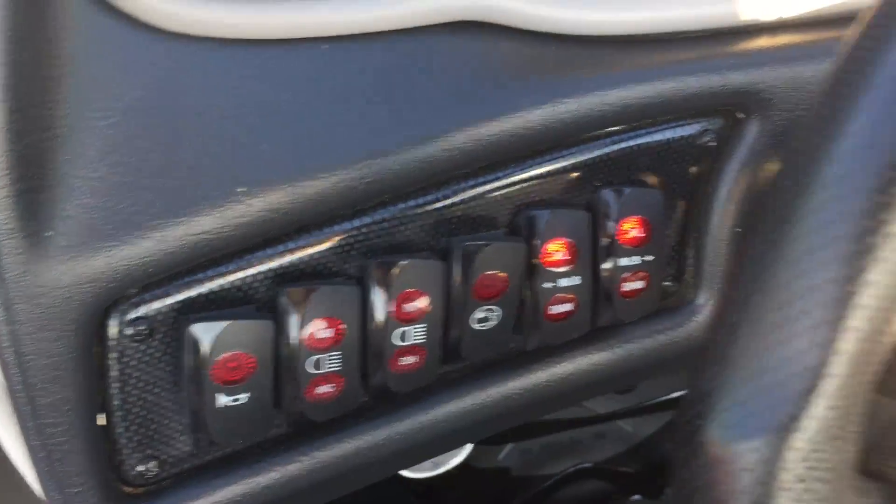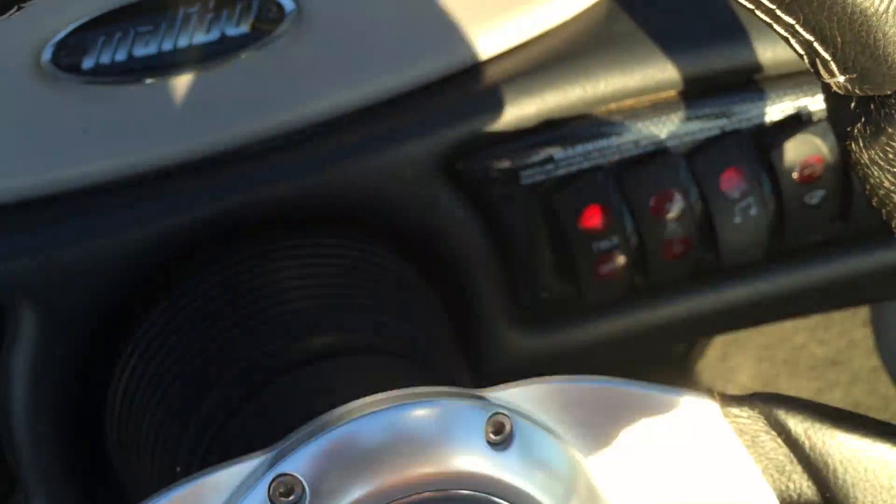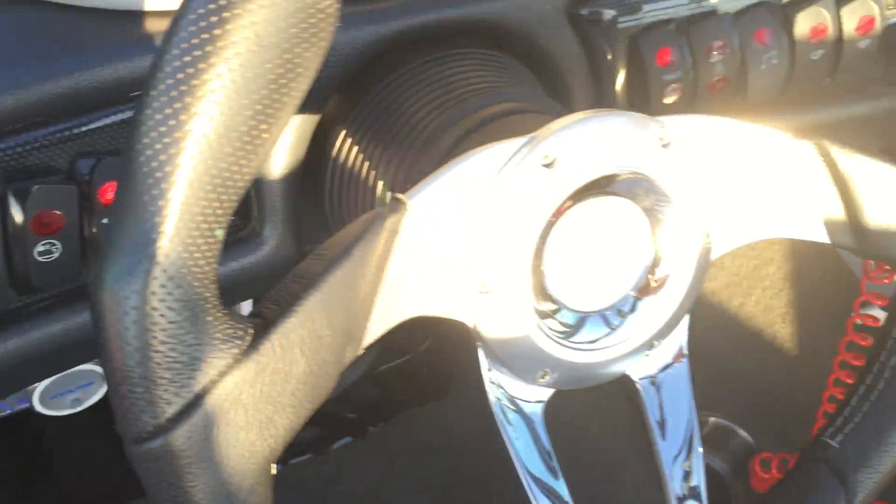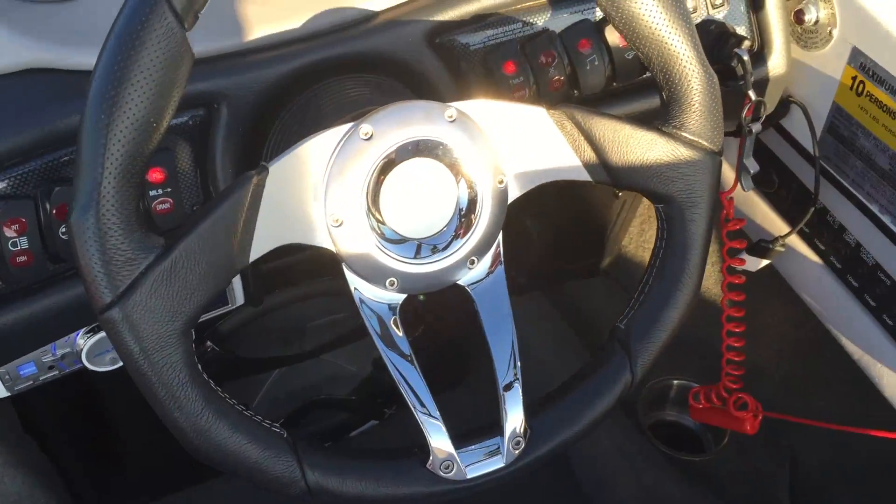Left pump, right pump, and front pump. All three pumps are running right now. From there, you've got three pumps running.